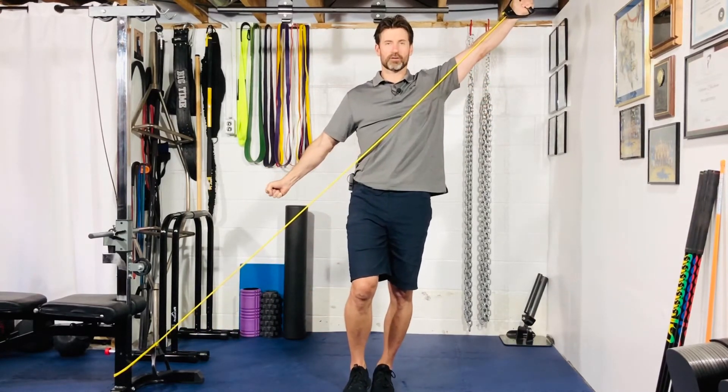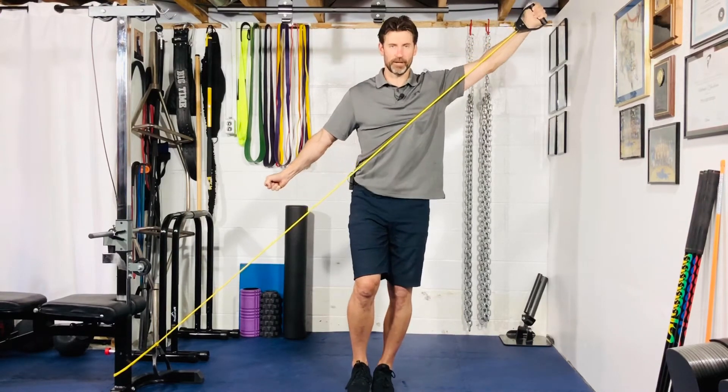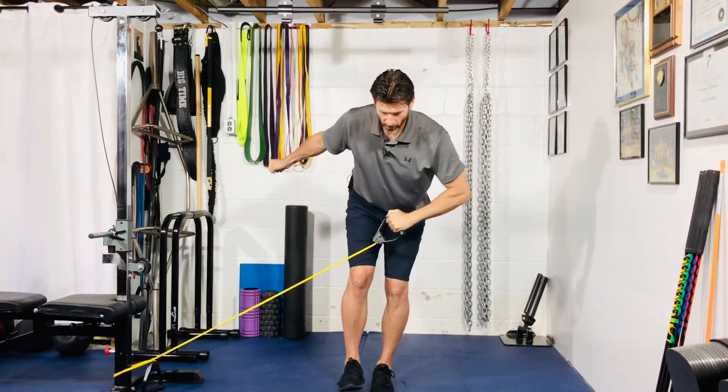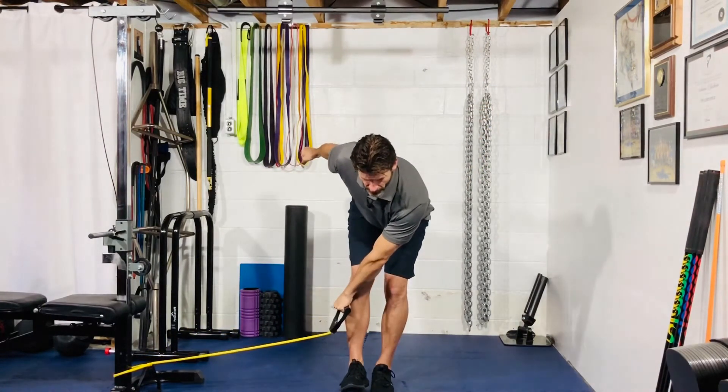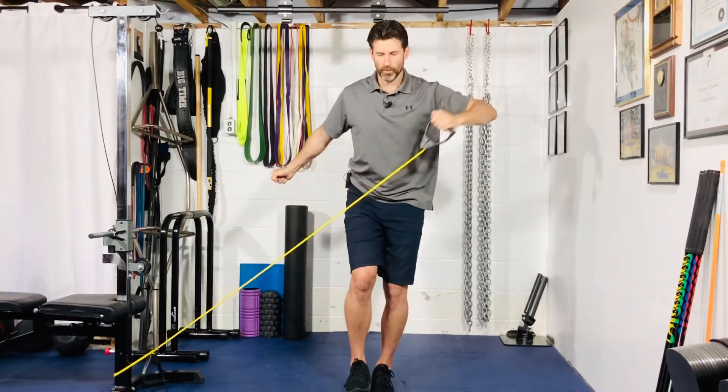Hold for a two-count at the top — that's external rotation with that left hand. Back into your deadlift, hip hinge. Down slow, hold for a two-count at the bottom. Hips go forward, back up. One more time.